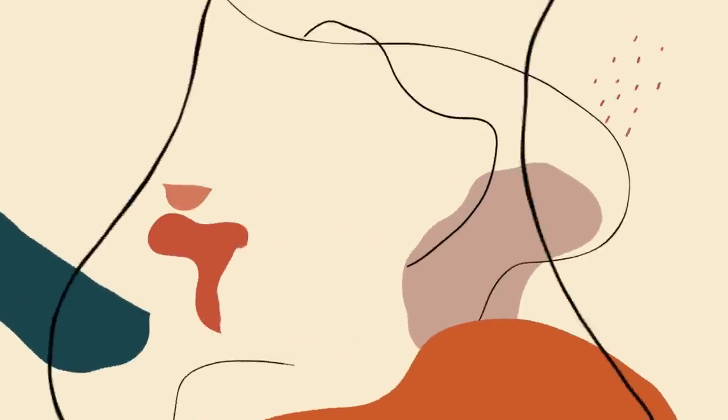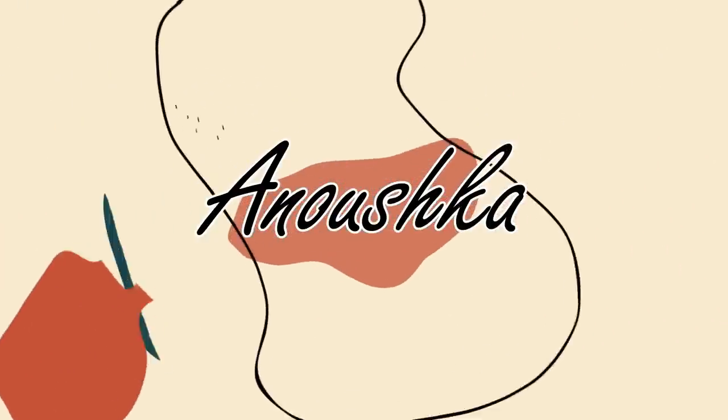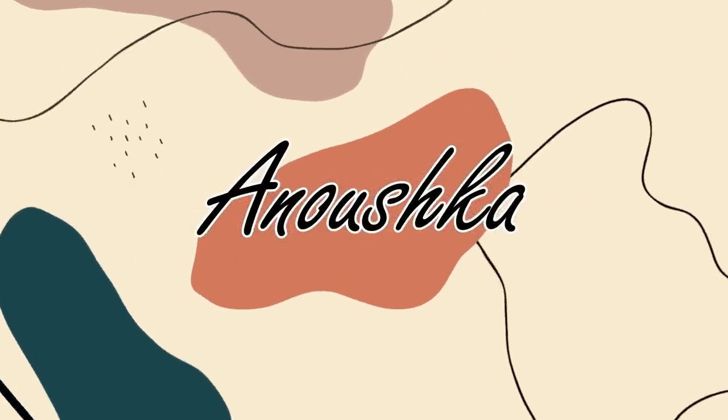Makeup Revolution has another brand — another one! Oh my god, a five pound foundation! Hi my loves, welcome back to a new video. If you're new here, my name is Anushka.